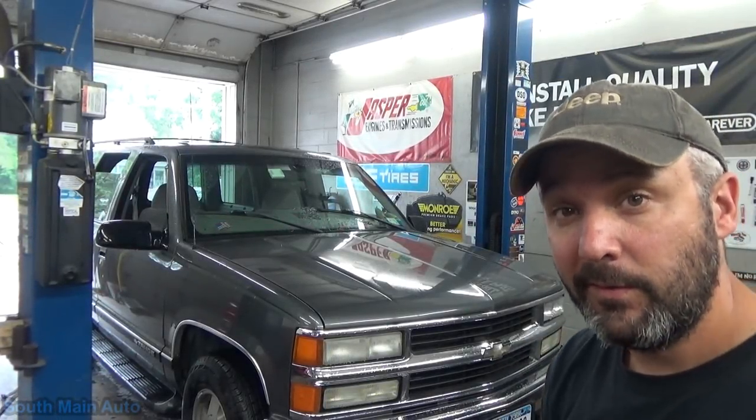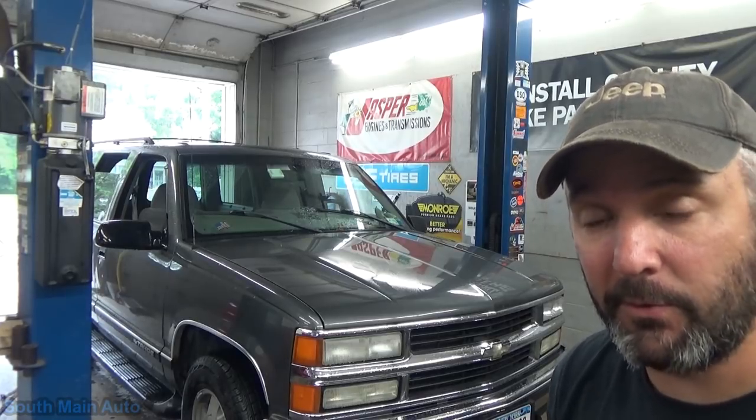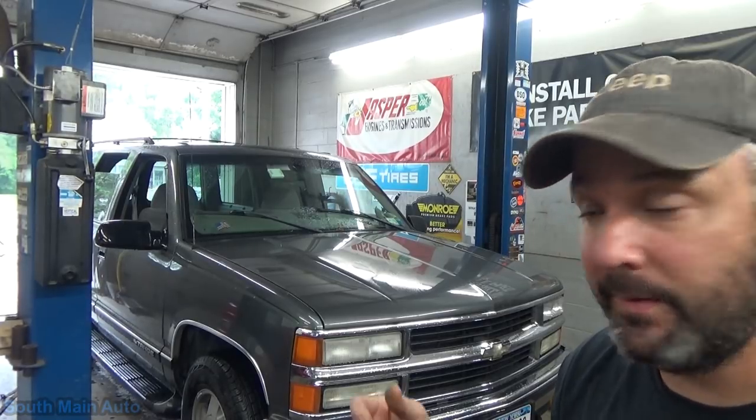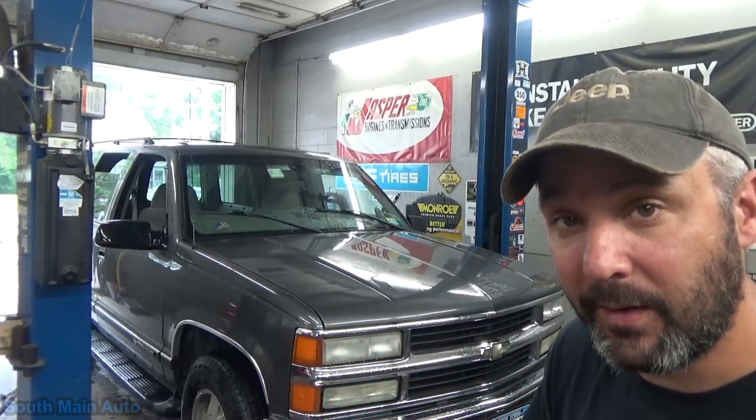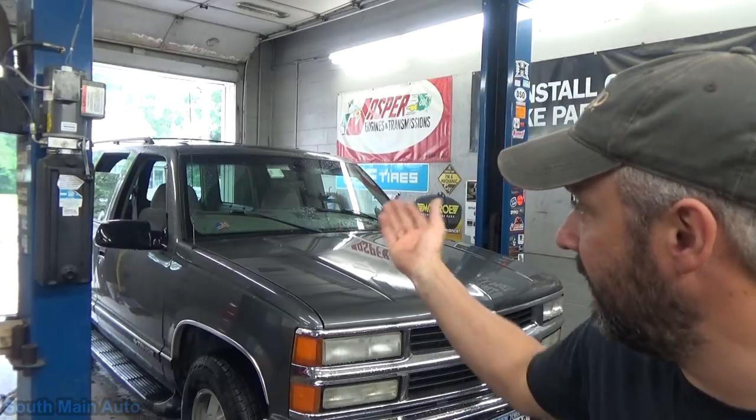Hey there viewers, welcome back to the South Main Auto Channel. We've got a 99 Chevy Tahoe having some problems with the power door locks. Apparently the passenger front door will intermittently not work — currently it is working, so we'll have to get it to not work and find out what's going on. The rear door with the barn door style rear hatch won't lock or unlock, so let's check that out.